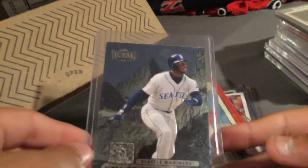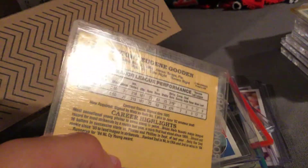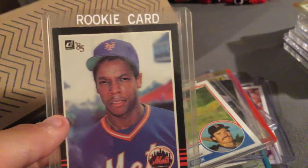Got this Ken Griffey Jr. Metal Universe card. I think it's cool — you can see his face. Wade Boggs rookie card. Dwight Gooden rookie card, or Doc Gooden as many of you know him.